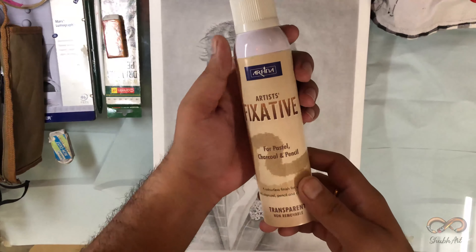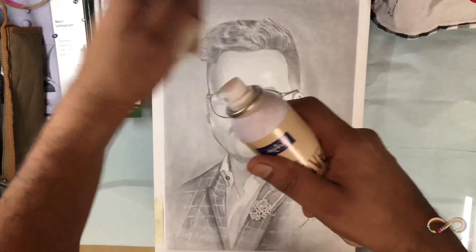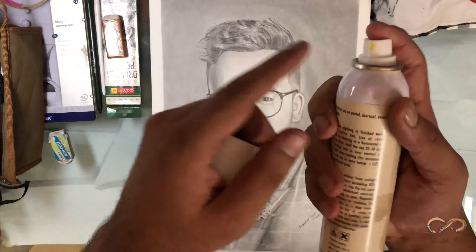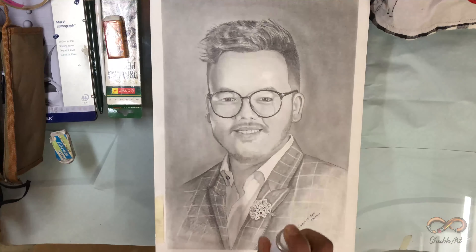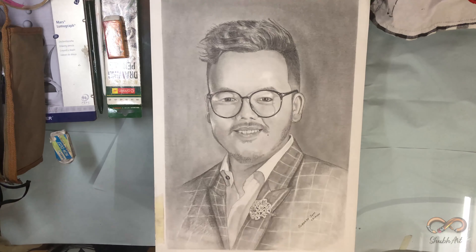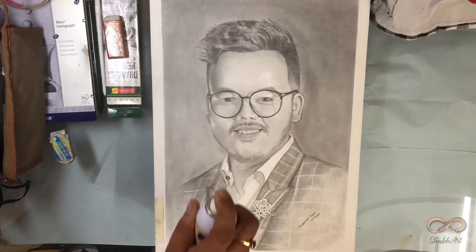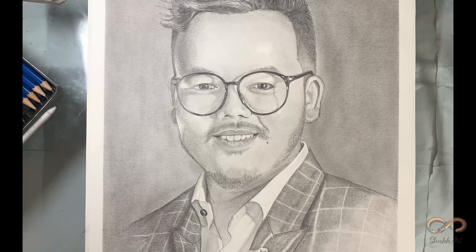Last but not the least — fix spray tip. My personal recommendation: it gives extra life to your painting. All you have to do is make a gap of around six centimeters between your sketch and the spray, and spray it all over your sketch. This spray creates a transparent layer on your painting — ab smudges ki chinta nahi.